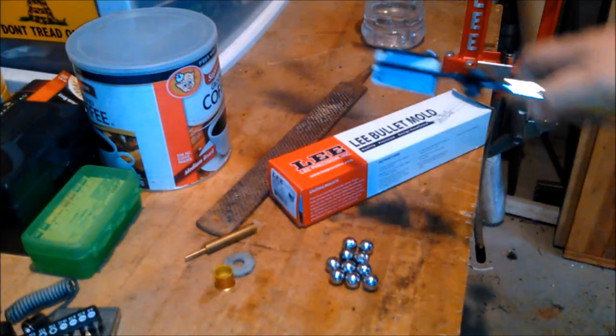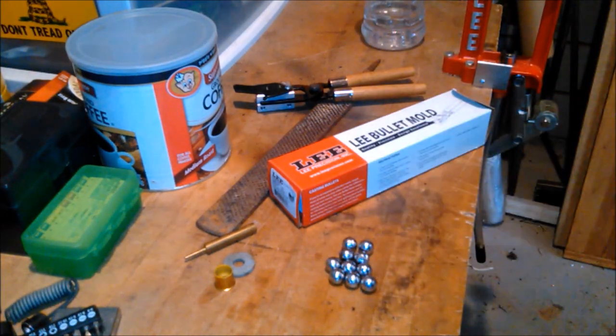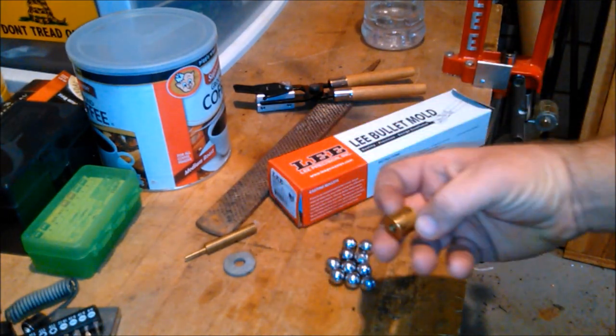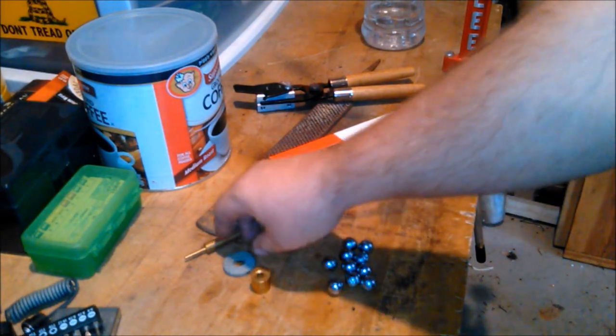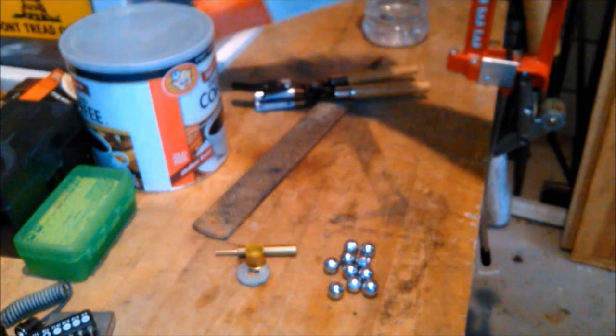I've already cast some round balls — about 10 shots. And if you look here, this looks like a 20 gauge high brass shotgun shell. We also have a punch, a washer, and a farrier's file.